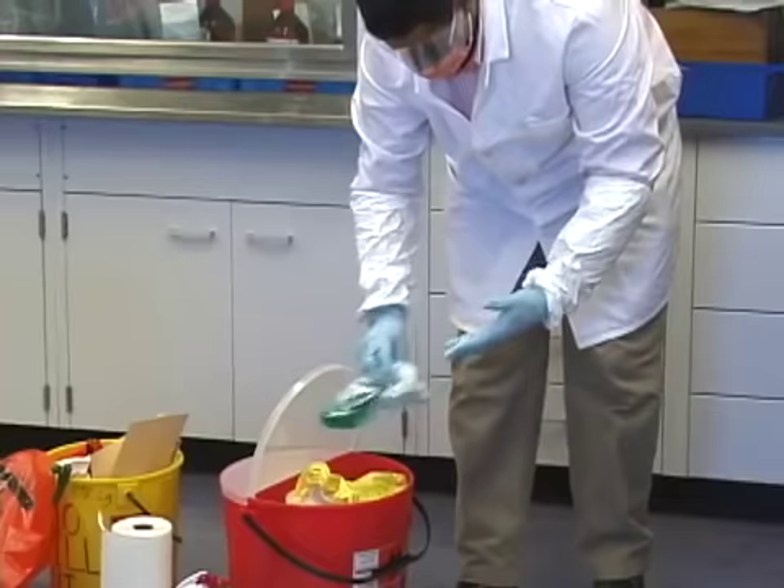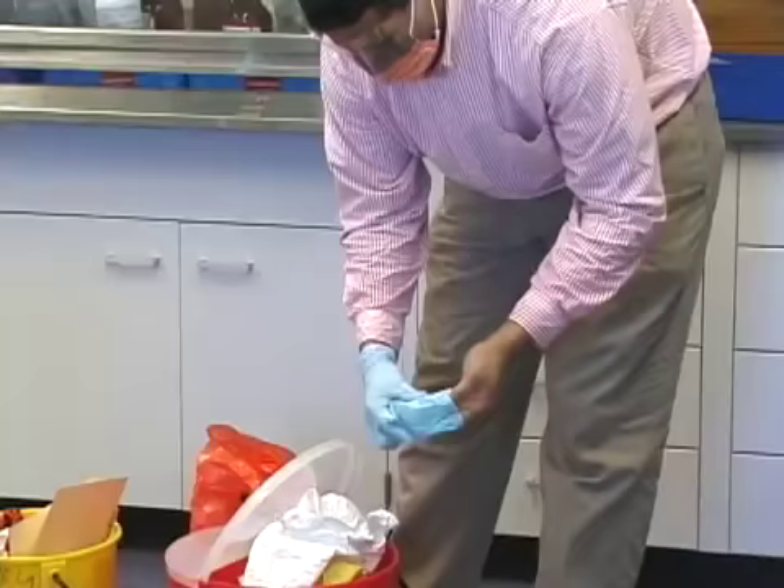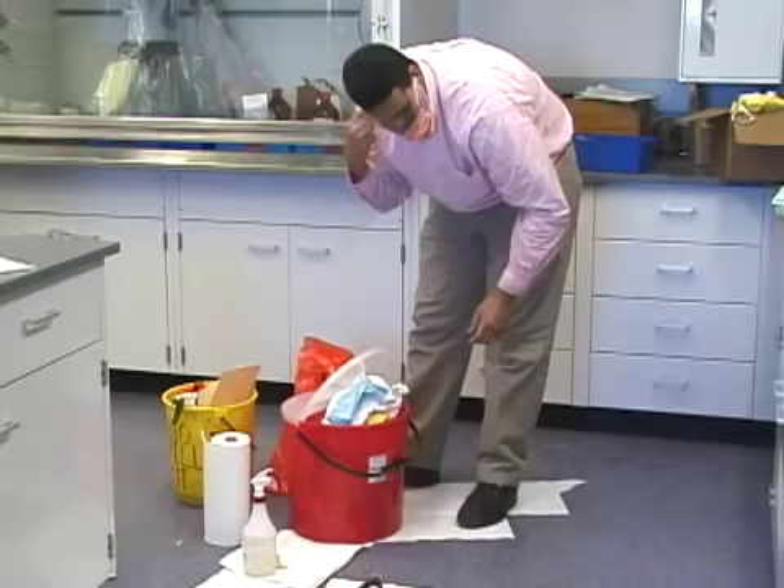Continue by removing your lab coat, then your inner gloves, and finally your face protection.